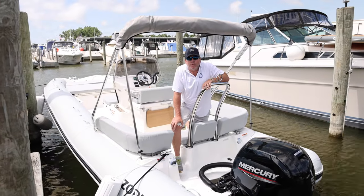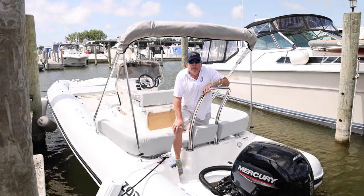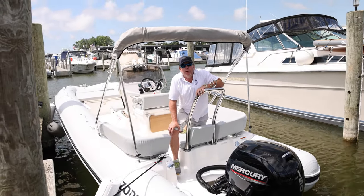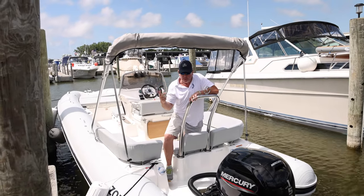Hey guys, Drew at Freedom Boat Club of West Michigan here, introducing the newest members of our fleet. The Zodiac Enzo 680 is now coming to you guys — three of them, one at each of our locations: Huey, Louie, and Dewey.